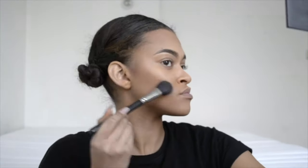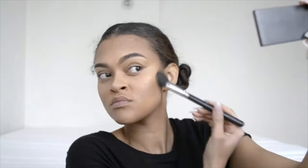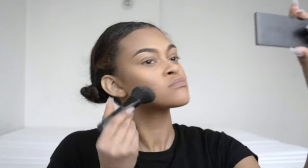After that first bronzer, I like to go in with Makeup Studios' Blusher Lumiere in the shade Bizarre Bronze, and I put that everywhere I've contoured. For blush I use Makeup Studios' Blush Lumiere in True Terra — it's my favorite because it's a bit pinky but mostly a bronzy glittery color.